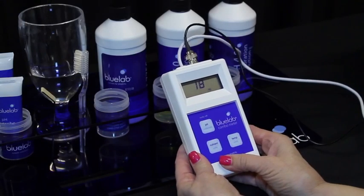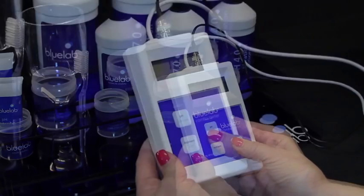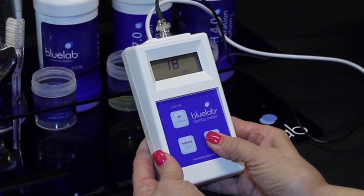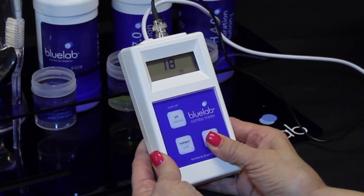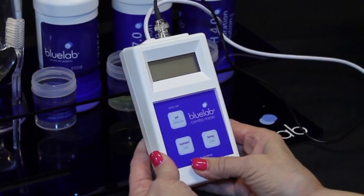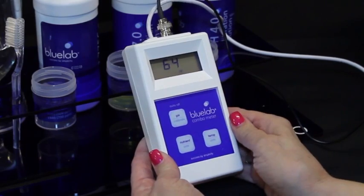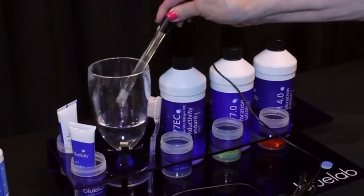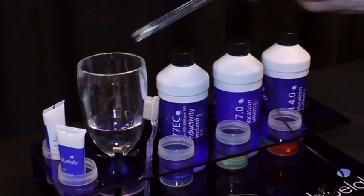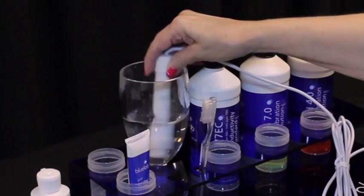To take a temperature reading, press and hold the temp button until the display starts flashing, then short press the same button to scroll through the units and stop pressing when the required unit is displayed. If you're taking measurements from different solutions, always rinse each probe using clean tap water to remove traces of nutrient solution and ensure accurate readings.